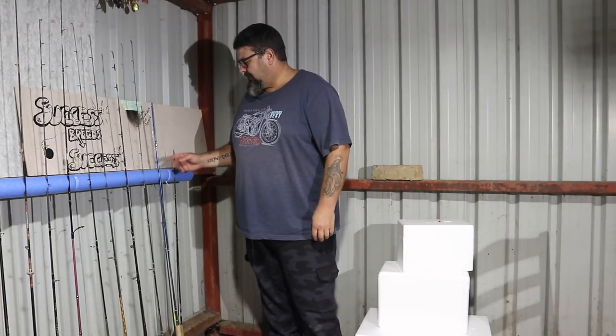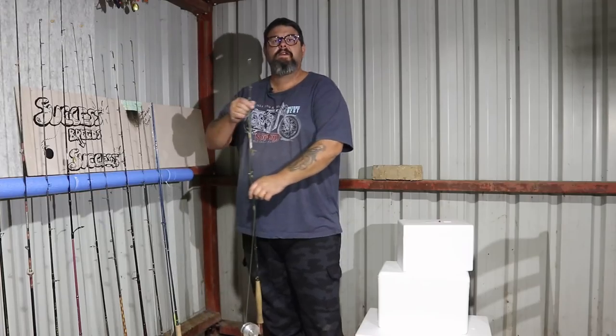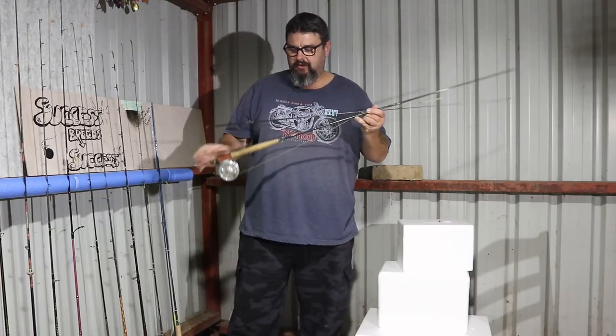G'day everyone. I've been asked a few times lately if I could just run through my fly fishing gear and show you what I use when I'm fly fishing. So here's a really short video just to show you.